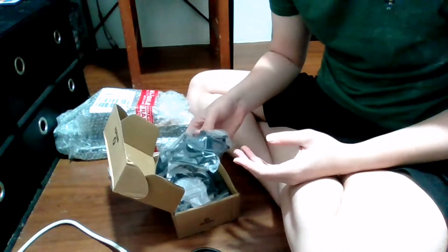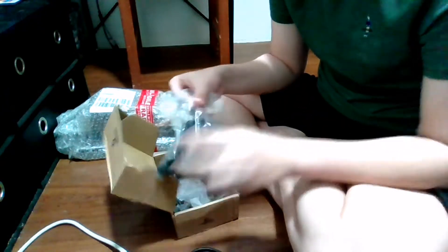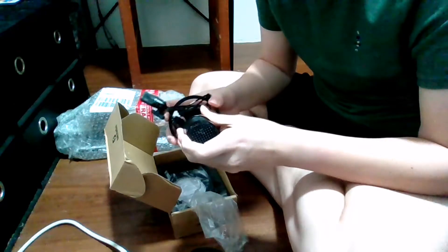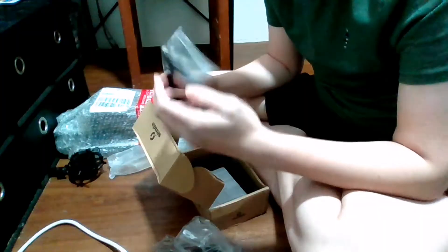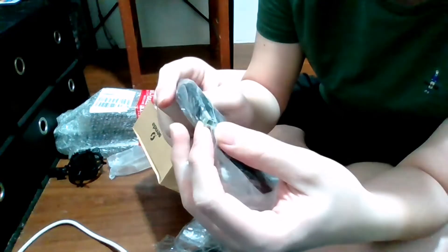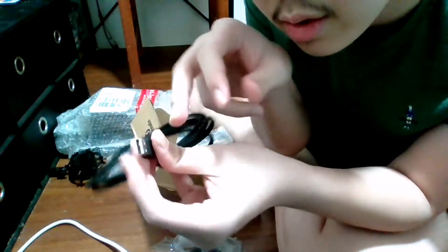What is this called? The shock mount — that's what it's called. The shock mount for the microphone. I've never used one of these. Okay, that's how you insert it. You need a USB — this kind of USB to USB type cable.